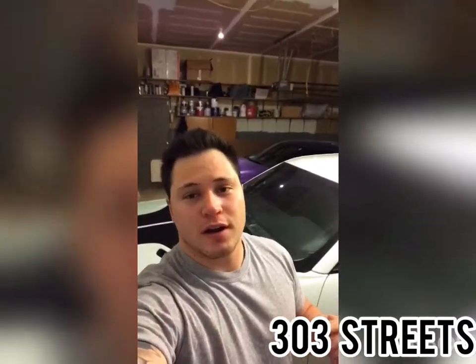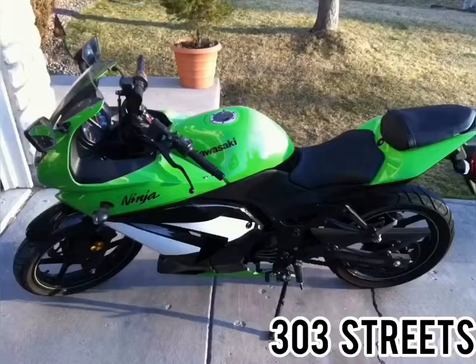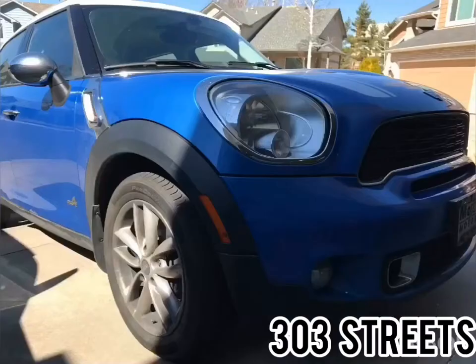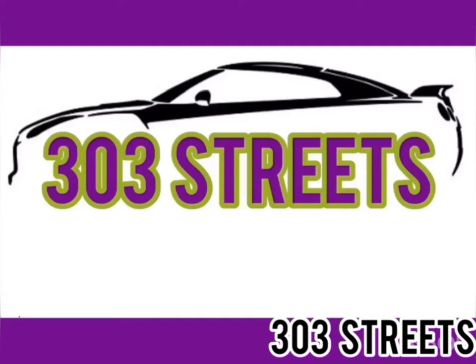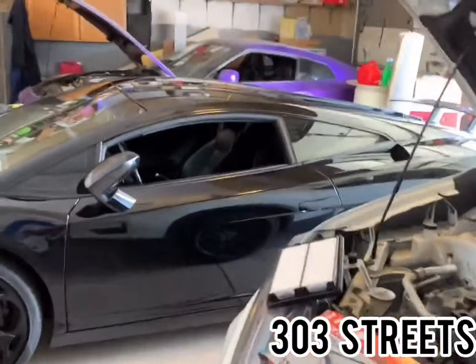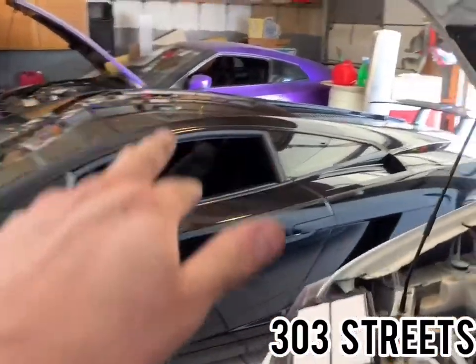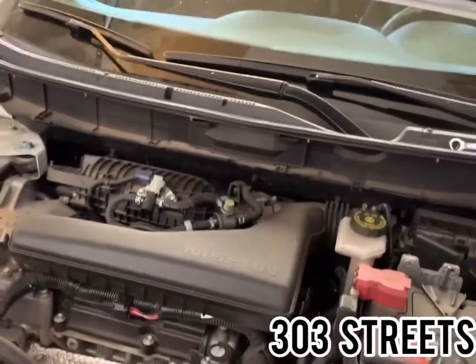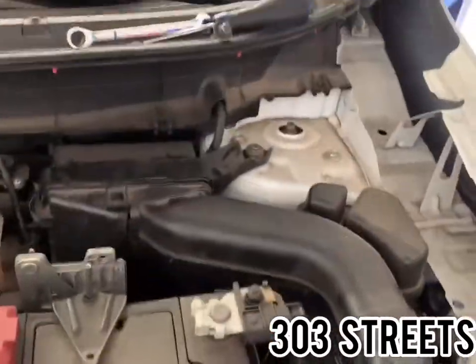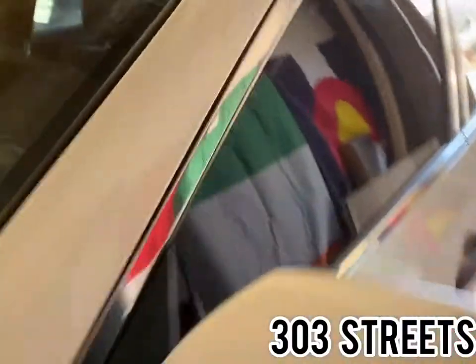Welcome back to 303 Streets, this is Brandon Lechuga. I'm going to do a quick video today — not in the Lamborghini, not in the GTR or the truck, but the daily driver: 2017 Nissan Rogue, 2.5 liter. Today we're going to do the intake filter that is located right over there, and we're going to show you how to change it quickly and everything you need tool-wise from start to end. First, go to your driver's side door.